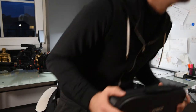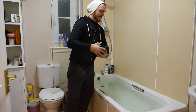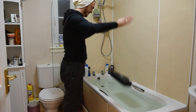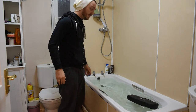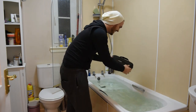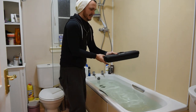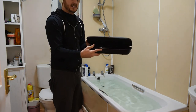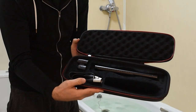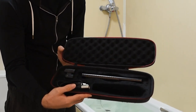I do believe this is water resistant, so let's find out. Water resistant? We shall find out. Well, it's more water resistant than I am. Would you look at that? Bone dry. So it's safe to say that this is going to be able to be used in all weather conditions.